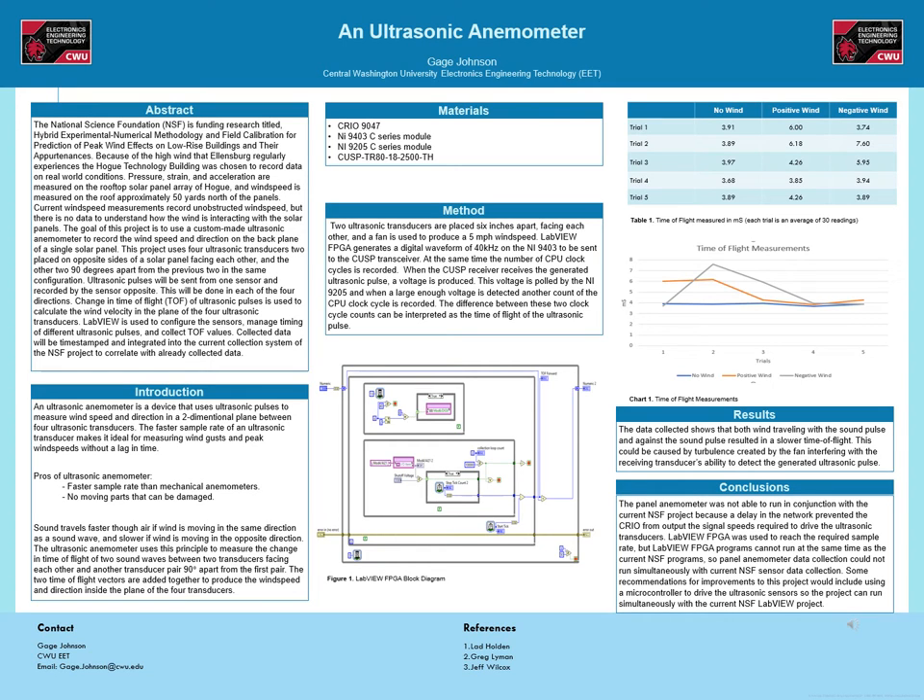The method for recording time of flight was done in a lab by placing two ultrasonic transducers facing each other 6 inches apart, and a fan is used to generate a 5 mph wind. LabVIEW FPGA then creates a 40 kHz digital waveform output on the NI-9403. The transceiver uses this digital waveform to create an ultrasonic signal. At the same time, the current tick count of the CPU clock is recorded. The CUSP receiver produces a voltage when it detects the generated ultrasonic pulse. This voltage is polled with the NI-9205, and when it reaches a shutoff voltage, another CPU tick count is recorded. The difference in these two tick counts represents how many periods of the CPU's internal clock passed from generation to detection of the signal — this difference represents the time of flight of the ultrasonic pulse.